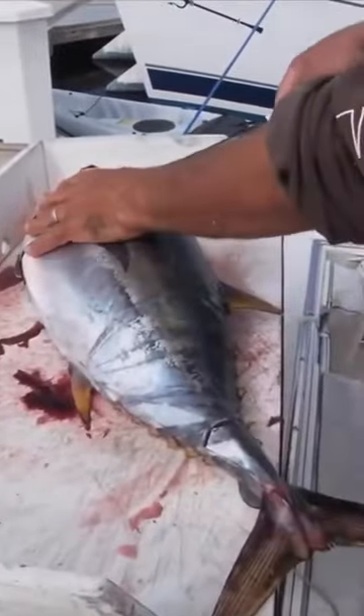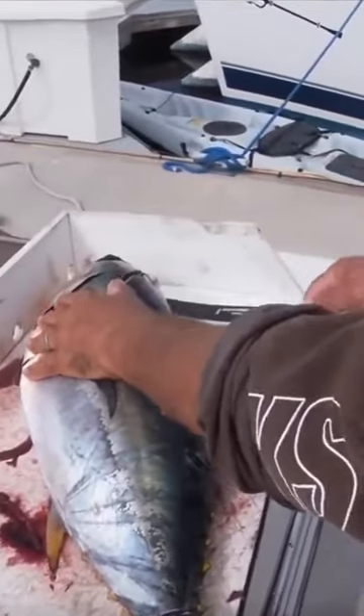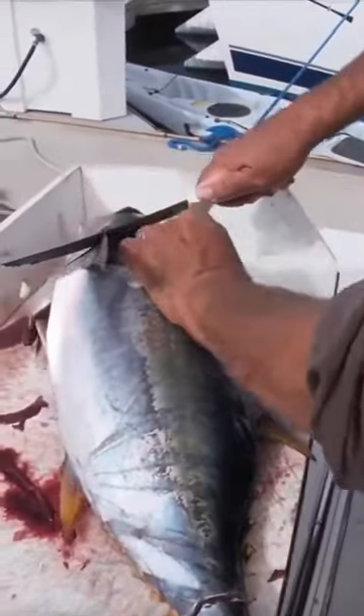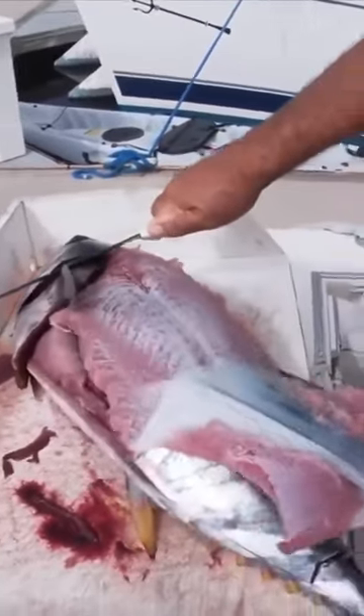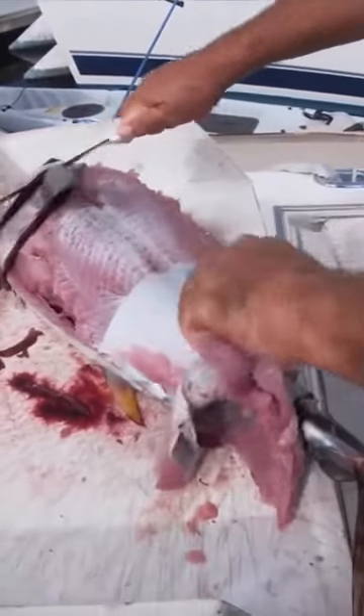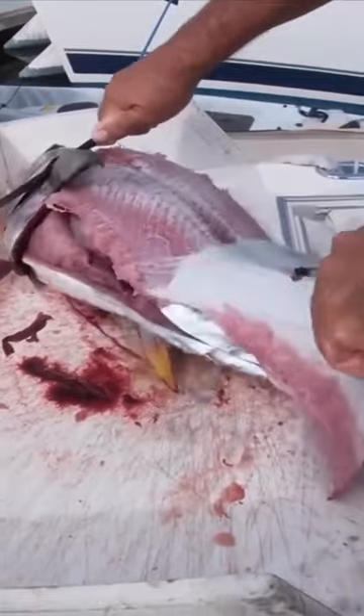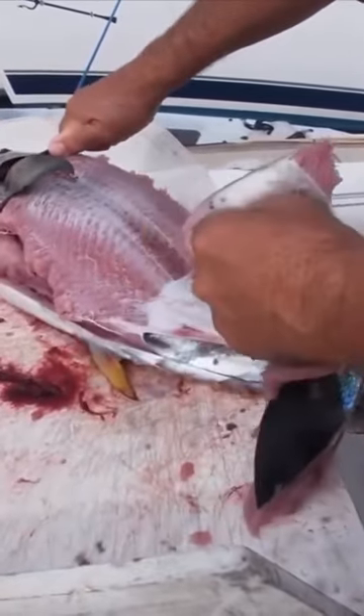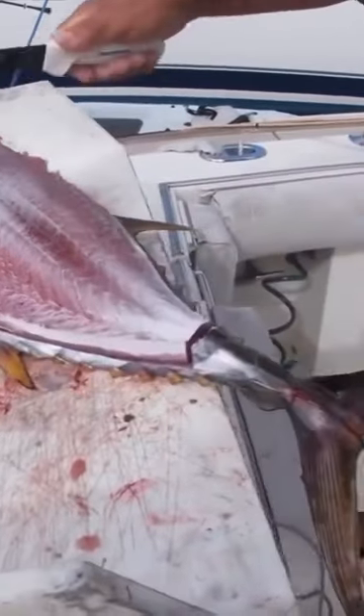You can do it however you want — this is the way Dave does it, the way I've been doing it since I was a little kid. This is how I was taught fishing in San Diego. This is how we clean albacore, this is how we clean yellowfin, this is how we clean smaller bluefin. Pull that skin off.